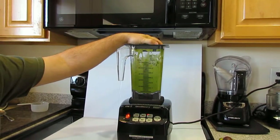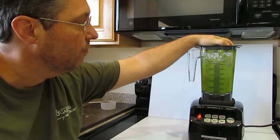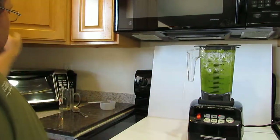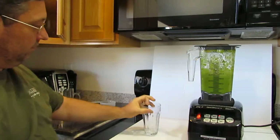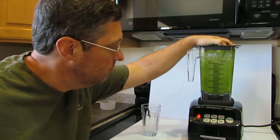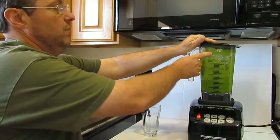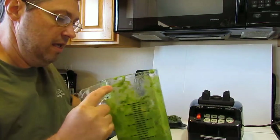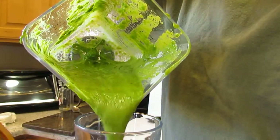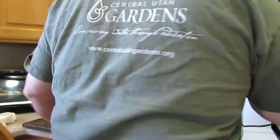We could have accelerated that a little bit with a tamper stick. There we go. I'm going to put a little bit more water in, but let me just show you here. I'd like a little bit more liquid — we need more water.